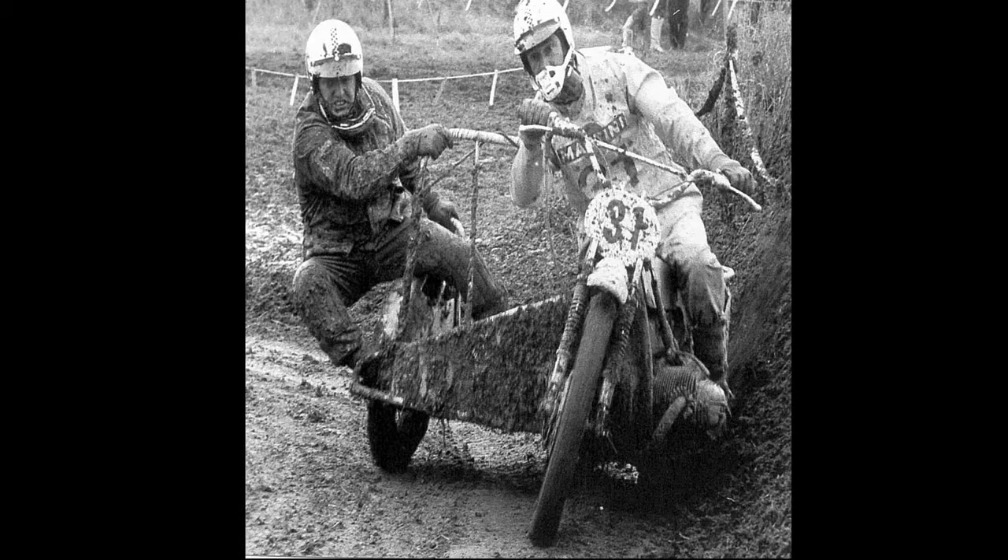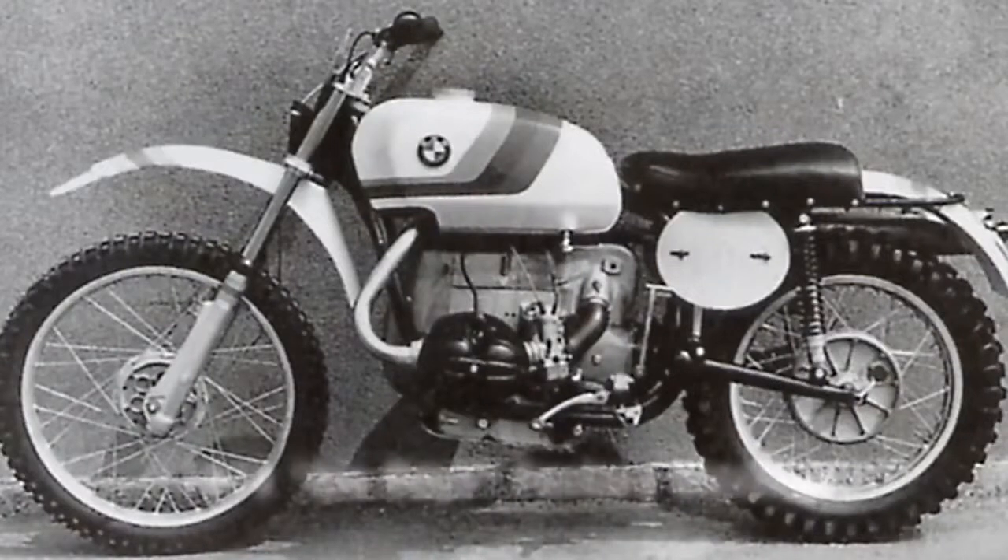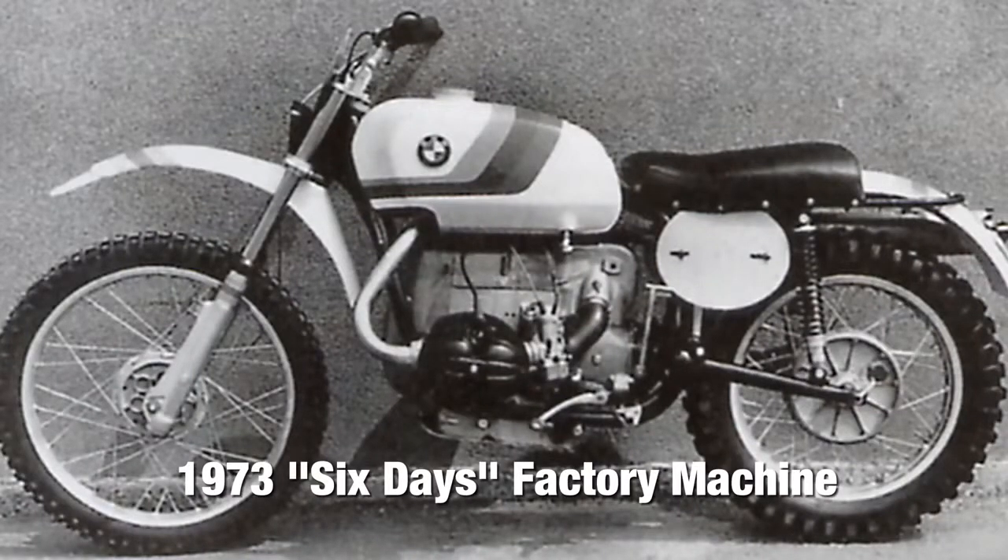Throughout the 1970s, BMW continued to be very successful in the dirt, which led to the development of new off-road designs. At the time, small single-cylinder two-stroke Honda and Yamaha bikes were creating an enduro craze in the USA. But BMW envisioned a new machine with a four-stroke engine and a suspension capable of riding over long distances without strain. And so the idea of the large, comfortable endurance bike was born.